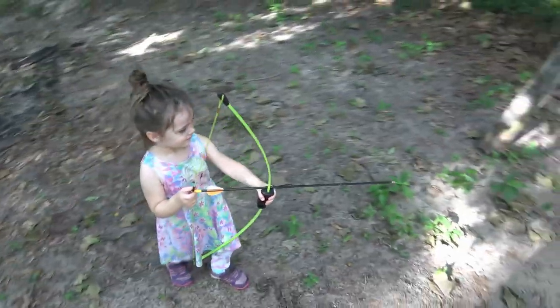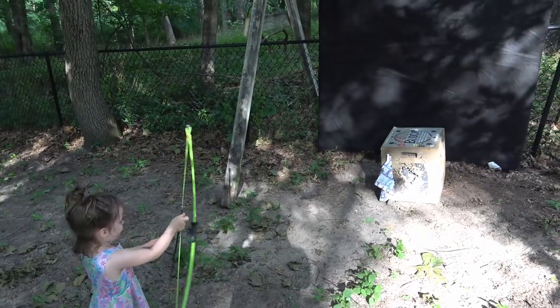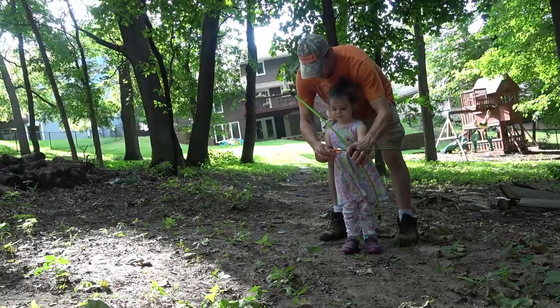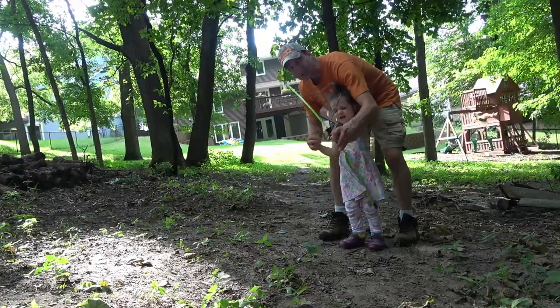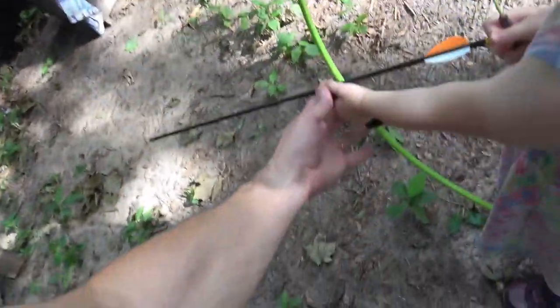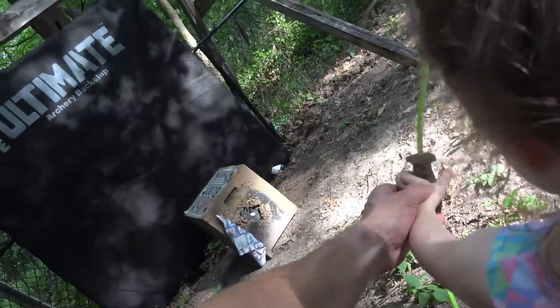Let's get this girl set up for a shot. Go ahead, take a shot! Got one finger above and two below — there we go. Ready, shoot! Good one! Try again. Don't put your thumb up there, put your thumb behind there. There you go. Pull back — whoa, close one! Well, we're not quite at the stage where we need the backdrop for this one, but I have three other kids that are older.